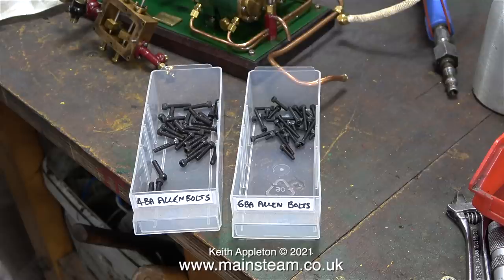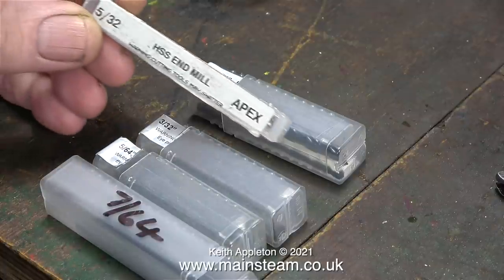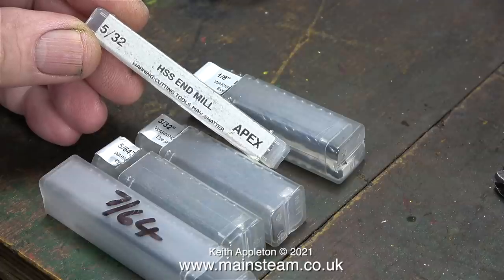I didn't separate them by length, I can see how long they are just by looking at them. I marked them 4BA Allen bolts and 6BA Allen bolts as you can see here. I also bought some drills and a 5/32 of an inch diameter end mill - the one that I should have used for milling the slots in the slide valve for the triple expansion engine.